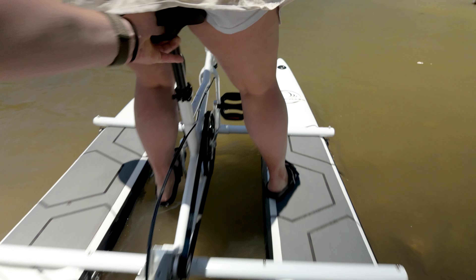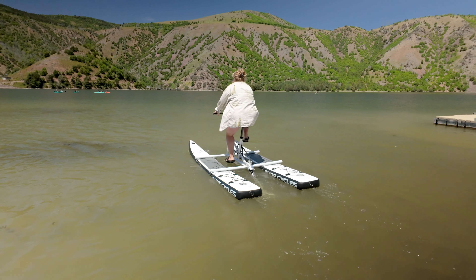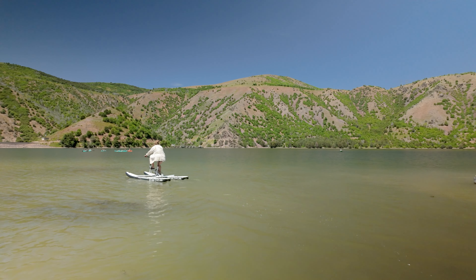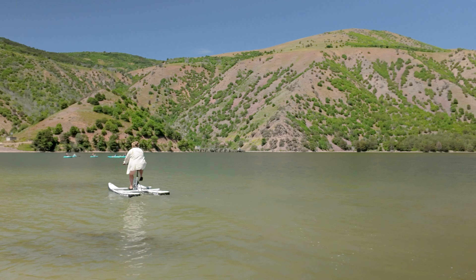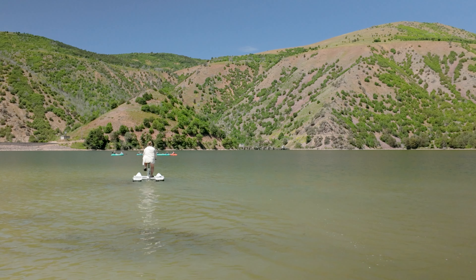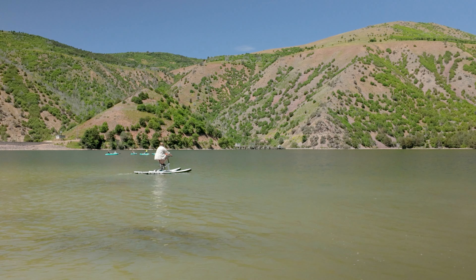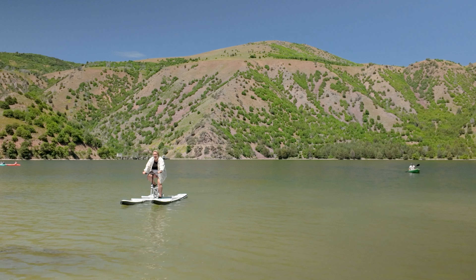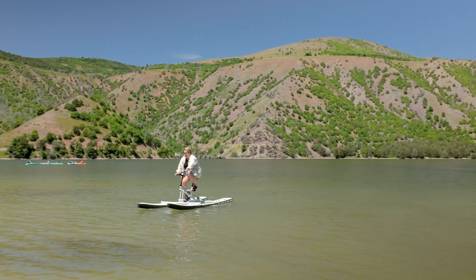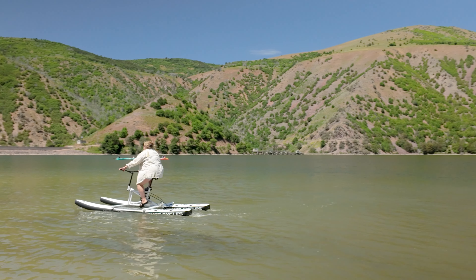I gave Abigail a push and she was off to the races. This really speaks to the fact that anyone can just hop on the Surf Cycles and use it — even if you haven't ridden a bike before or aren't the best at balancing, since there are two pontoons the Surf Cycles is very stable.